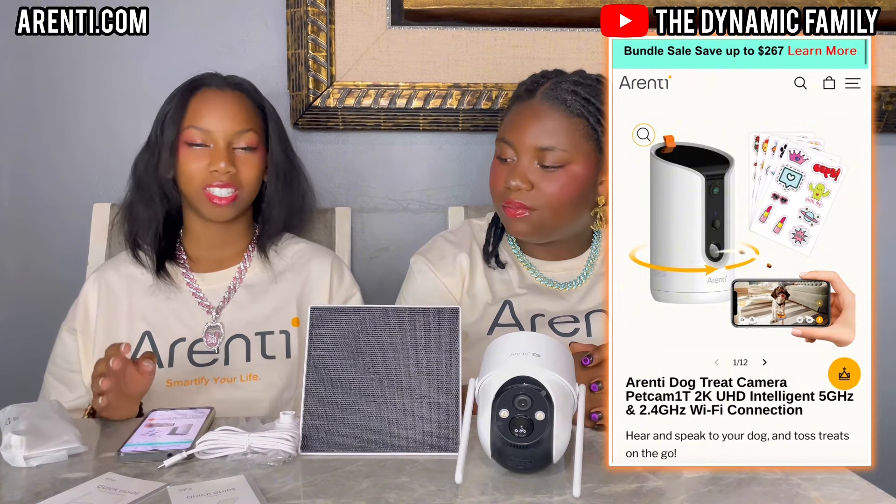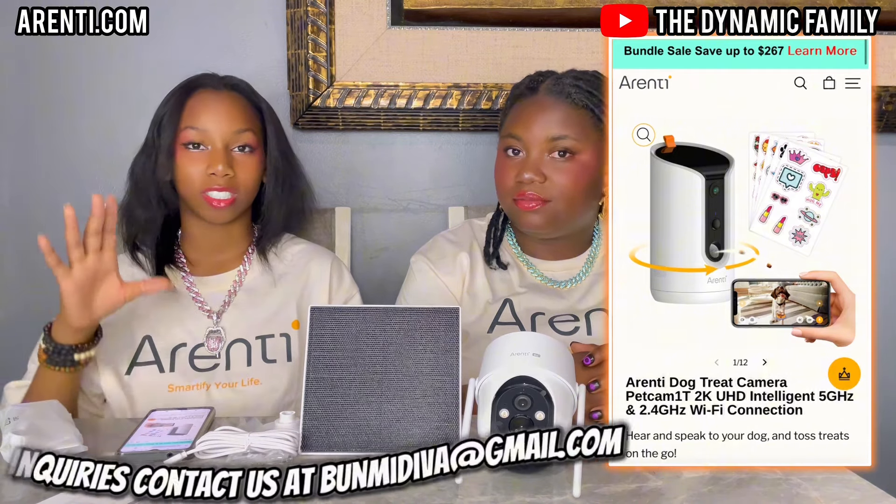The last product we haven't gotten yet — we probably have everything on the website except for this one. But before we get into this, make sure you guys check out all of their bundles as well as their summer sale. Link to all of those will be down below in the description box as well as the link to their website arenti.com. Here is the product.